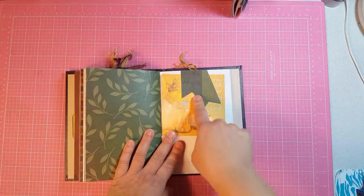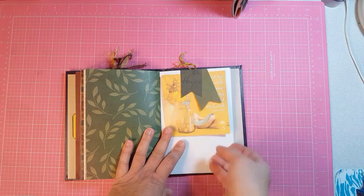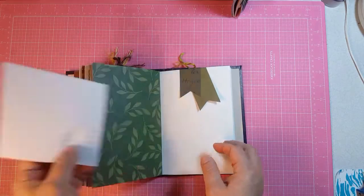This is another tag and I didn't really want to cover up 'hope' because I really cut that out for a reason, so I just left it like that and then a journaling card.